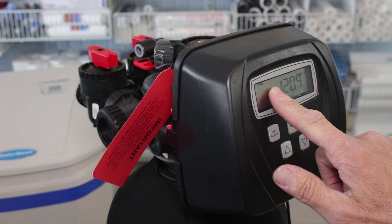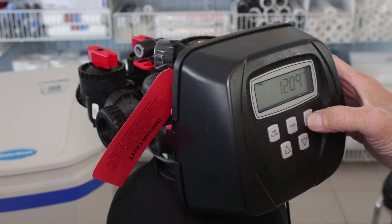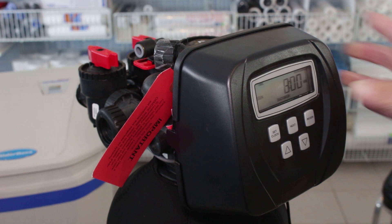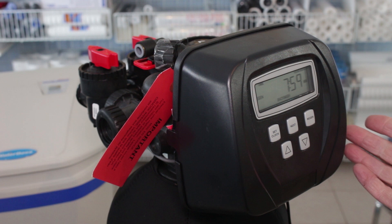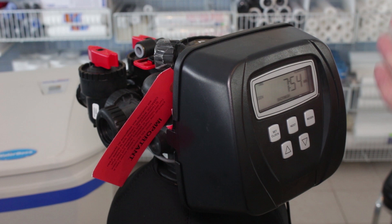The next thing you can check is the regen cycle. Hold down the regen button for about five seconds and the regeneration will start — you can hear the motor start up, which tells you it's in the regen process. Pretty much every water softener works the same way. If it starts correctly and goes through the whole cycle correctly, you can eliminate that as the problem. If it doesn't, that's likely why you're not getting soft water.